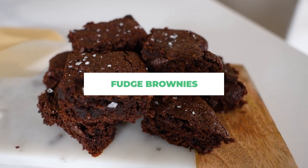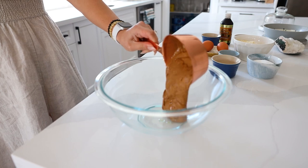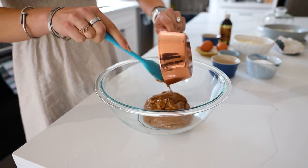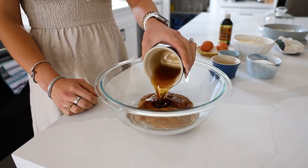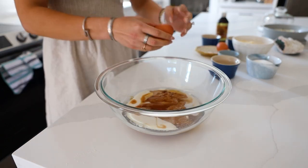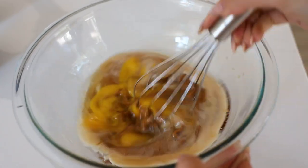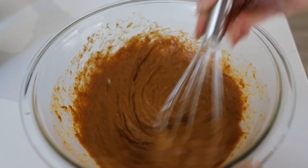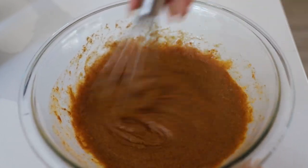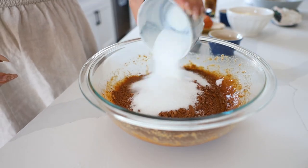The first thing we're making are these fudgy brownies — they are so delicious, the whole family is going to love them. I'm starting off with a full cup of nut butter; you can use almond butter or cashew butter. If you use peanut butter it'll be a little more pungent. We're adding in some coconut oil, maple syrup, almond milk, vanilla, and an egg. We're going to whisk that together until it's nice and smooth, making sure to get all the clumps out.